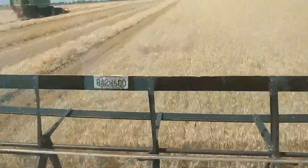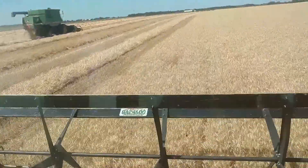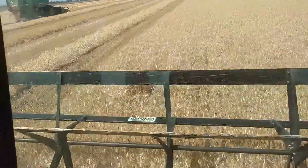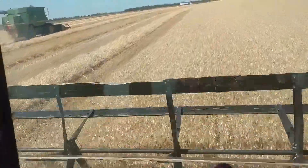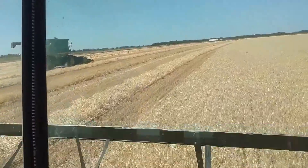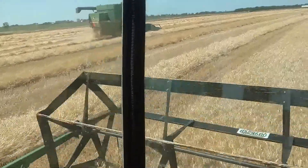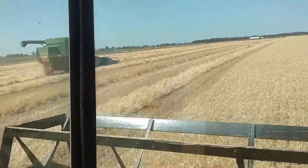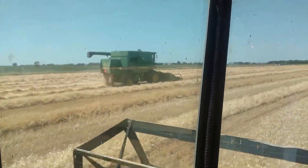It's the first year we planted wheat since — I want to say 2010, 2011 maybe. So this is the first wheat crop we've had, first wheat we've grown since then. Taking a full swath. I hear he's eating it up pretty good over there. I've got to make sure I don't miss any.